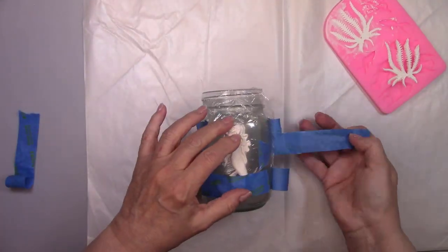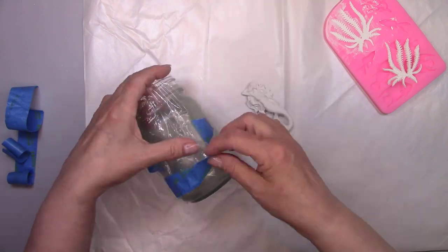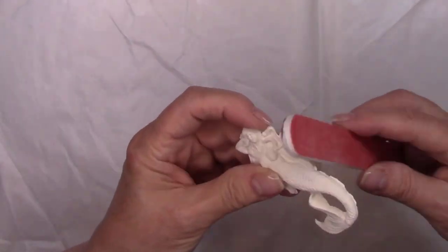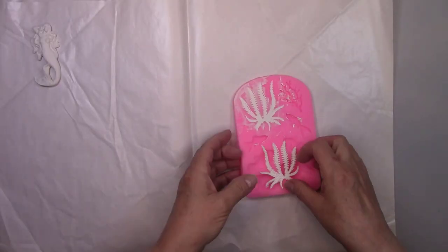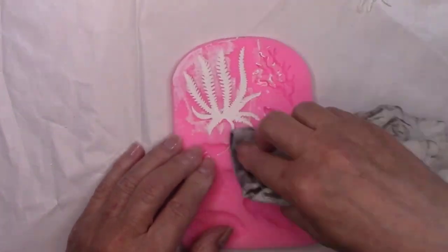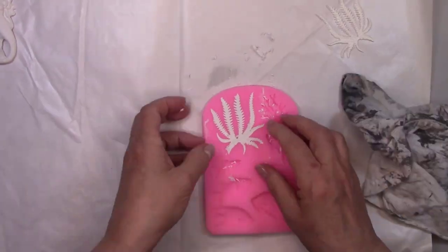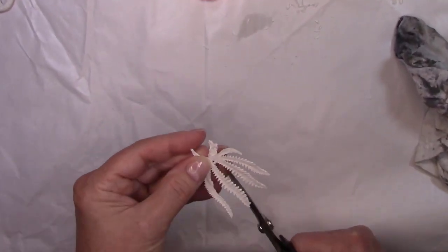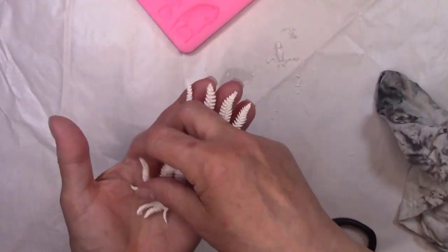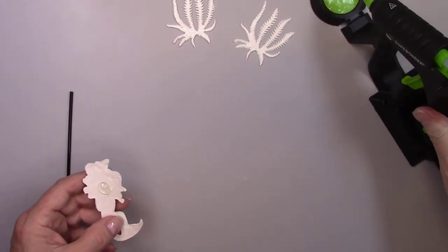I put several strips of tape across her to make sure she didn't slide from her original position. Now it's time to remove her from the jar and get her all cleaned up. I'm using an emery board to go around all the edges and get a nice smooth surface. Before I unmold the sea bushes, I'm wiping around the molded image with a damp rag to remove all the excess dried paste. If there are any little excess pieces you can just cut them off with a pair of scissors.